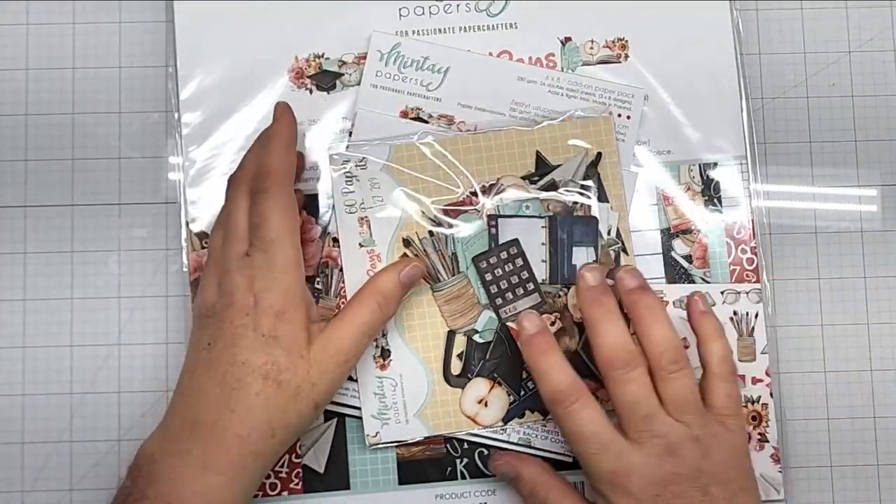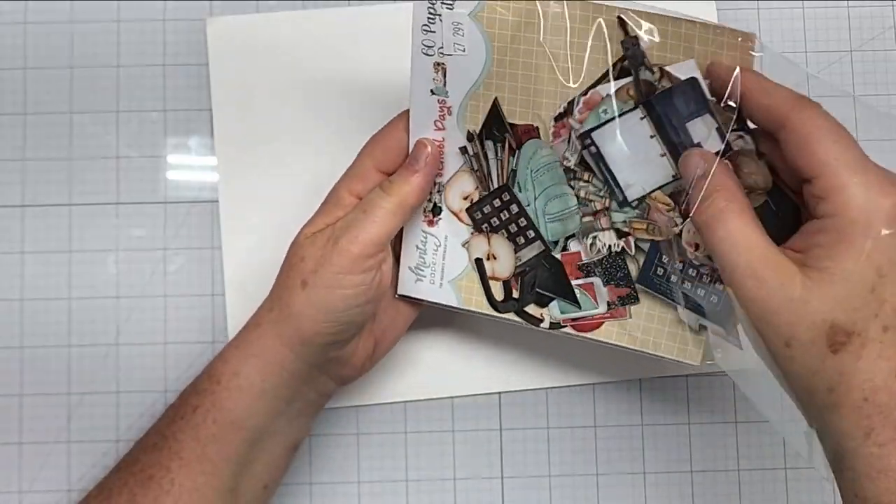Next we'll look at School Days. We'll look at the ephemera, and there are 60 die cut pieces in this pack.